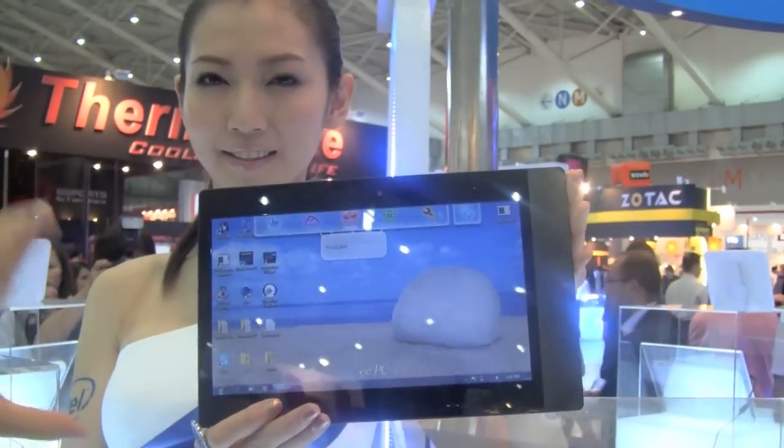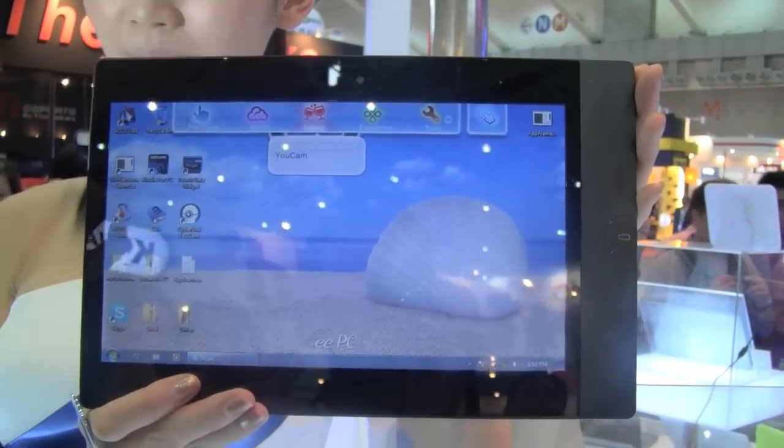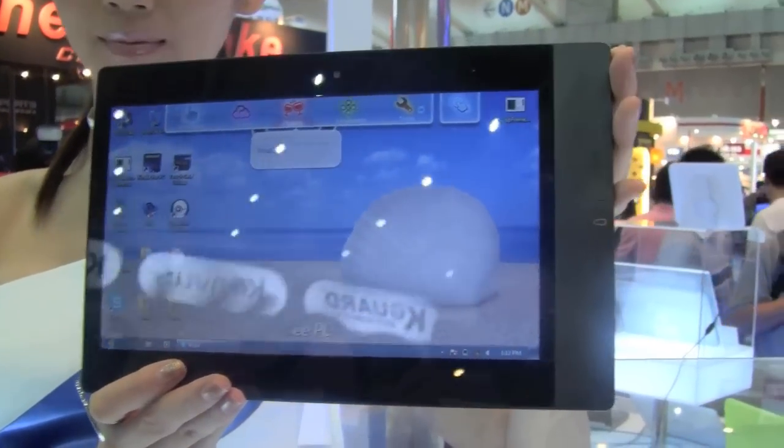You can see this has a Windows 7 build on it, and this actually does work. ASUS has put their standard ASUS build on the front end.